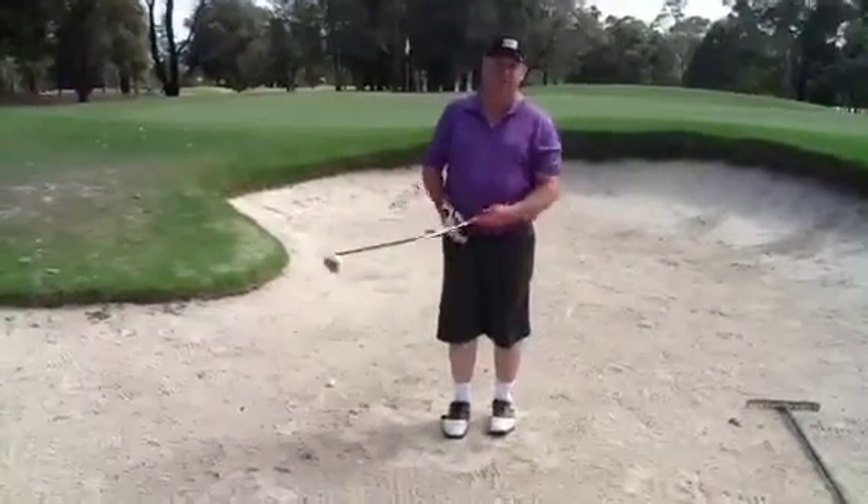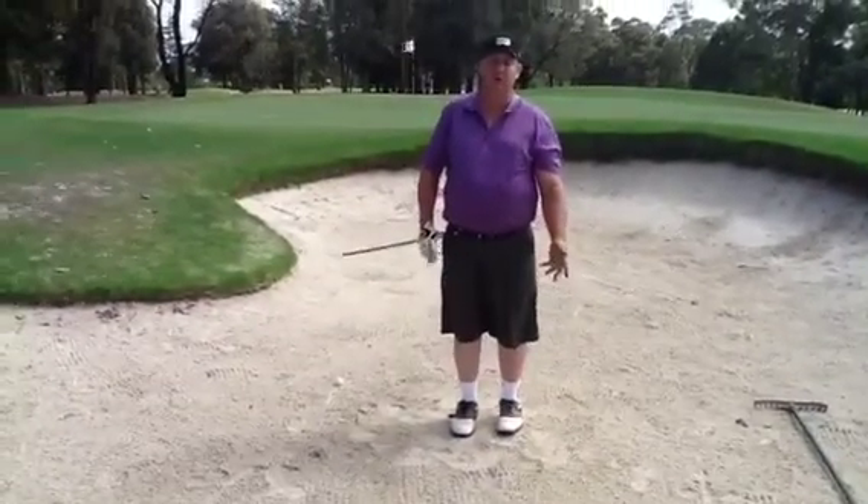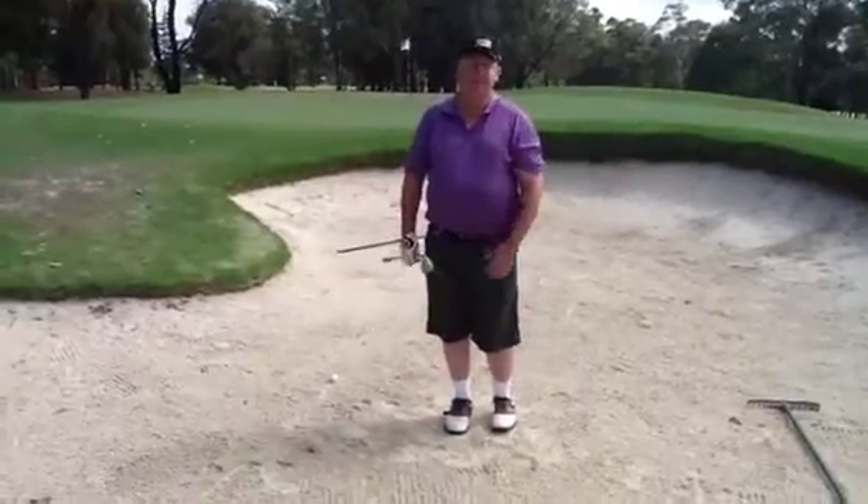Hi Golfers, David Reckless from Reckless Golf. Today I'd like to talk to you about the bunker shot. I know a lot of you are having trouble with your bunker shots, and there's a reason for that.